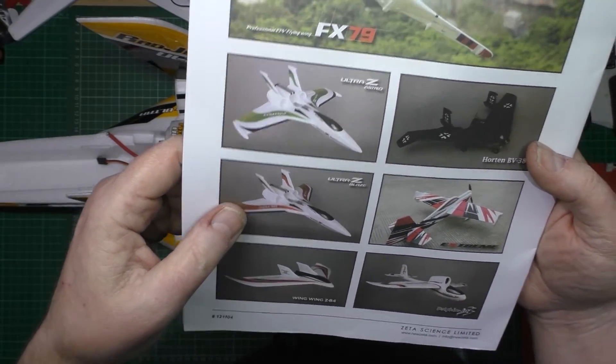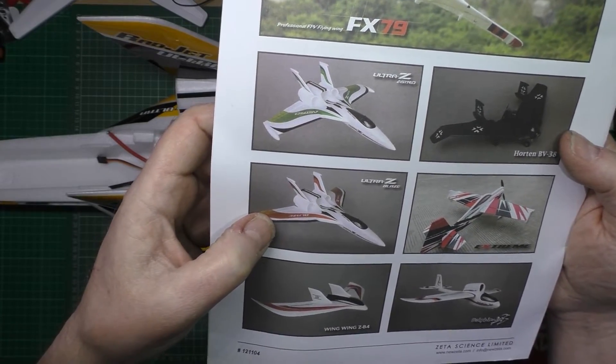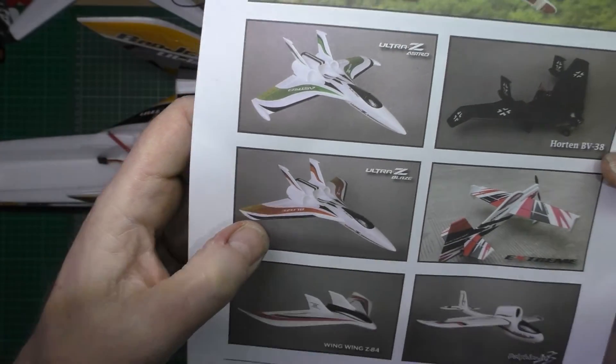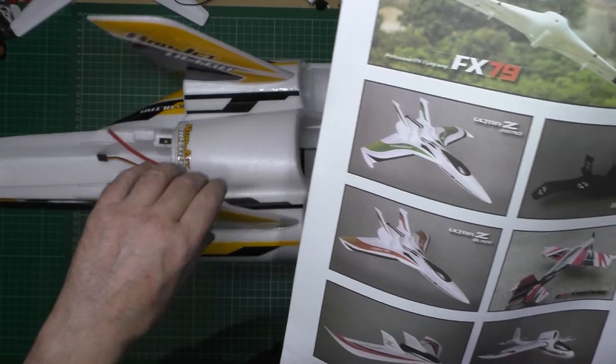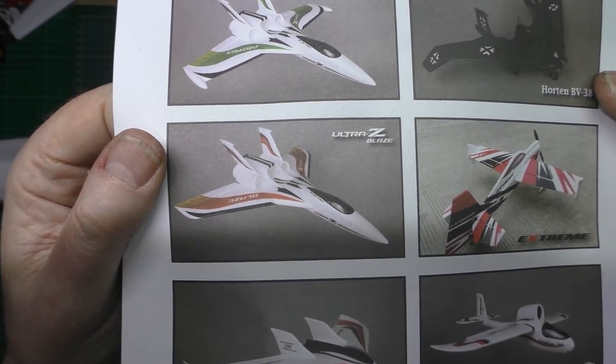Just as a side note: I've just noticed that the Zeta Ultra Z — whichever country you're living in — it's virtually identical. But the stabiliser fins are at a slight angle. So there you go, just if you want to know that.